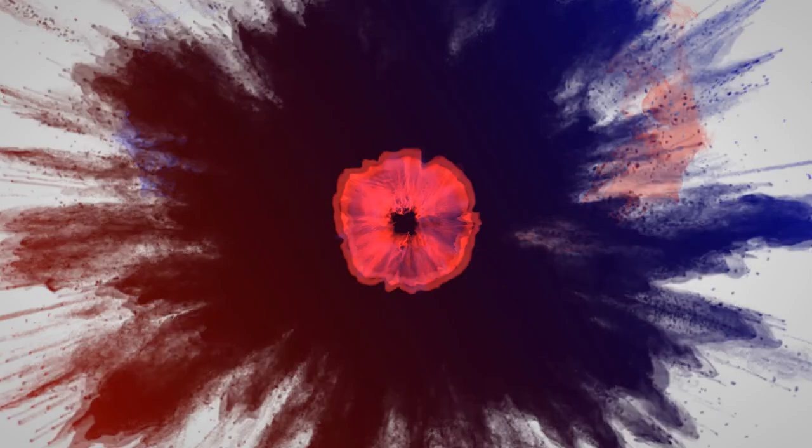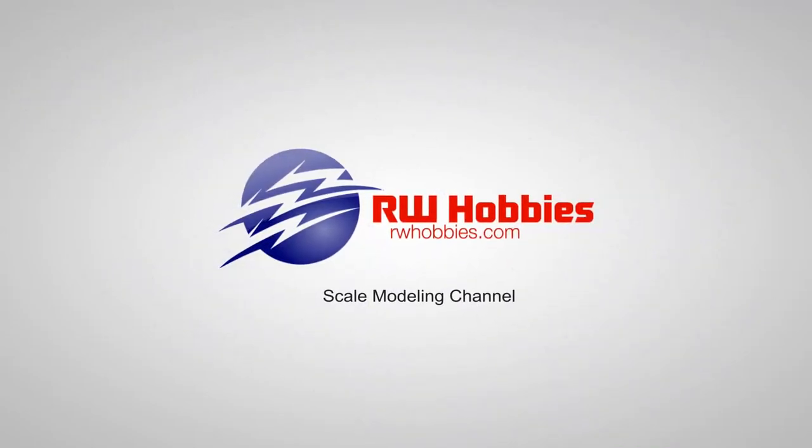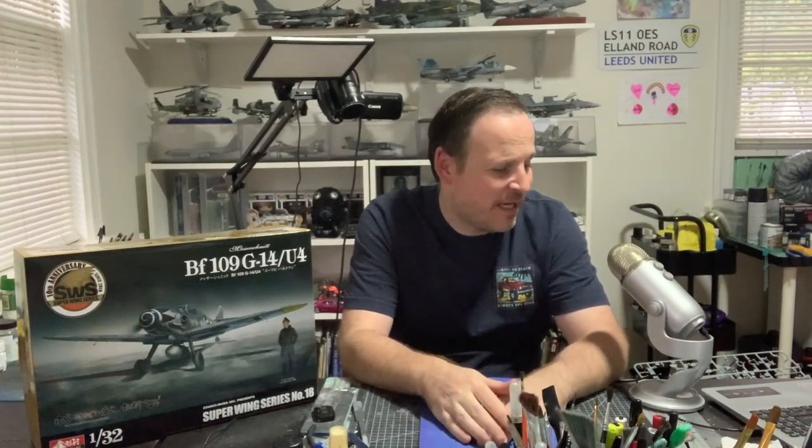Hey guys, welcome back to part number two of my 1/32nd scale Zoukeimura BF 109 build. This week we're going to work on the cockpit. Welcome back — hopefully you caught last week and saw the beautiful engine. I'm just itching to get started on this one, so next up we're going to follow the instructions in order, and it's going to be the cockpit.